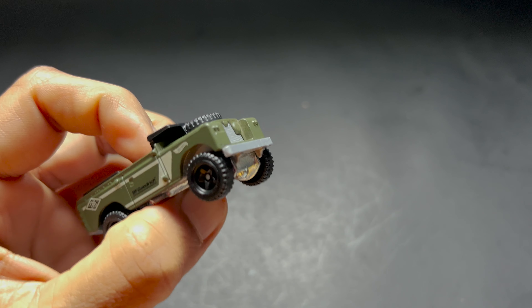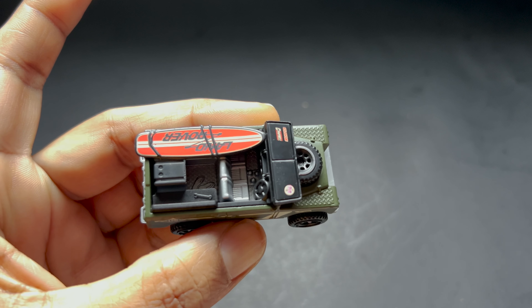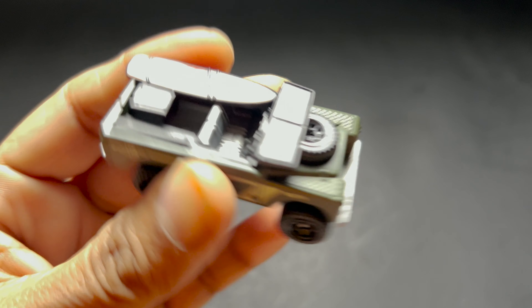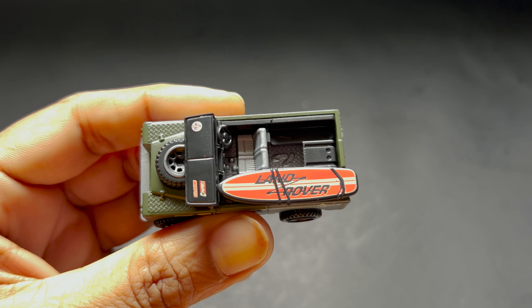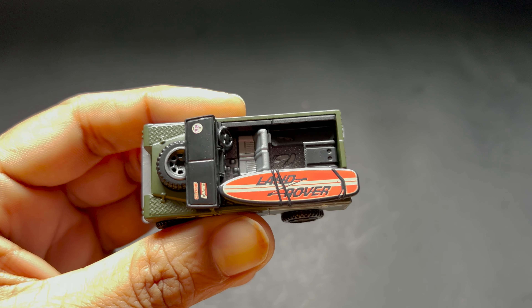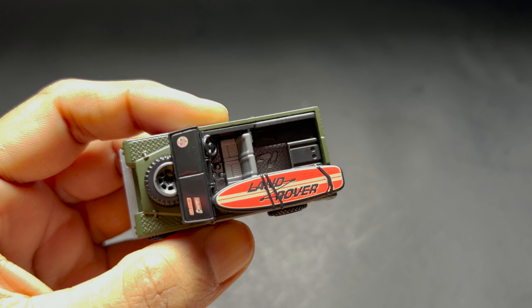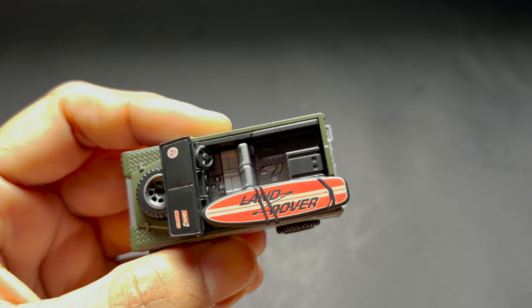This Hot Wheels casting depicts a restored Land Rover Series 2 pickup with the windshield folded down and a surfboard over the passenger seat. It even features multi-spoked spare tires regardless of the main wheel type. In the rear you will find a pair of flip-flops and a wrench — I'm really impressed with the design.